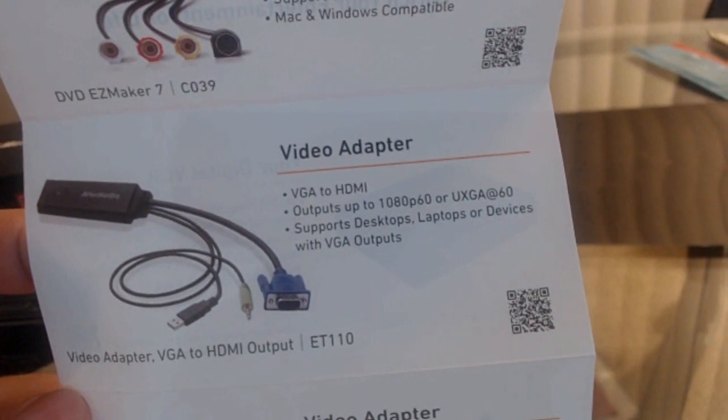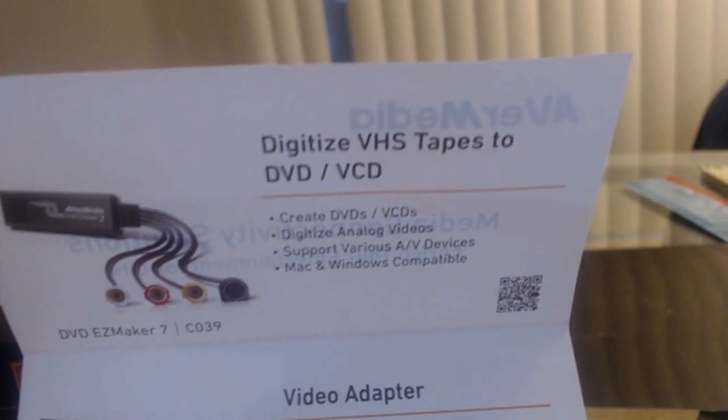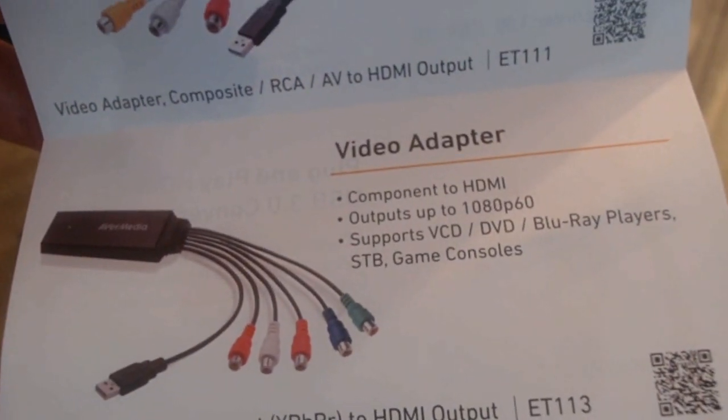There's also a computer adapter if you want to do it at the computer. This is the one that I got. Each one of these costs about 40 bucks — buy them on Amazon. Now, we've got the connections set up so we can play the PS2 or the PS3 video game. We can play the console and record straight to our computer, or you can record straight to the device itself. I have mine set to go to the computer right now.